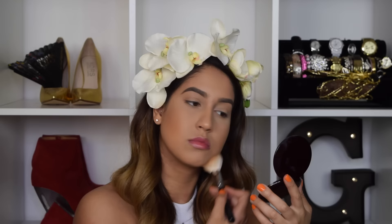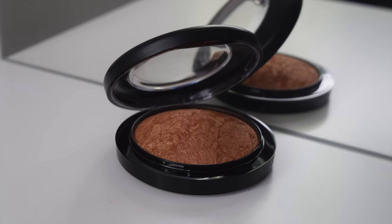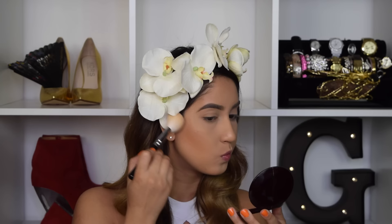I'm applying the bronzer on my cheekbones, temple, and jawline. Then using my MAC Gold Deposit, I'm going to be applying a little bit of that on top of the bronzer we just applied. This will just make the skin a little bit more luminous — it gives you such a lovely bronzed, glowing look. I make sure not to apply too much.